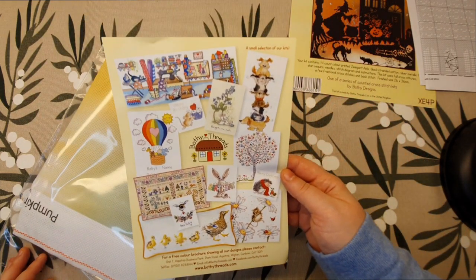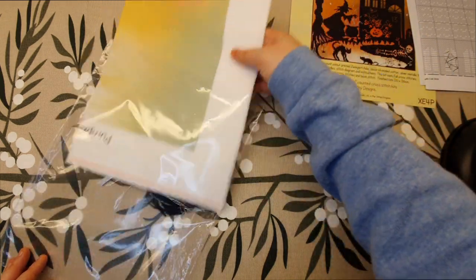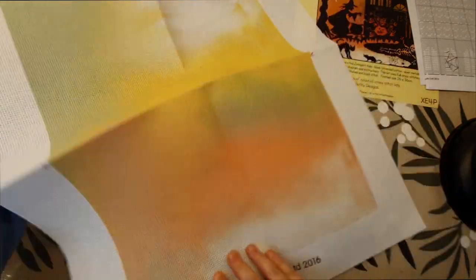This is some of the other kits that Bothy Threads has. And you have the fabric, which I think is really cool because it's pre-printed.